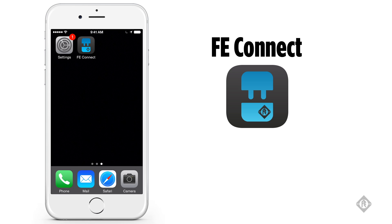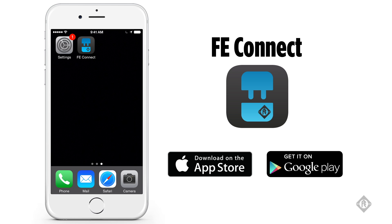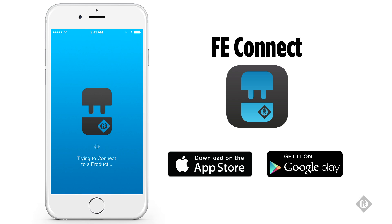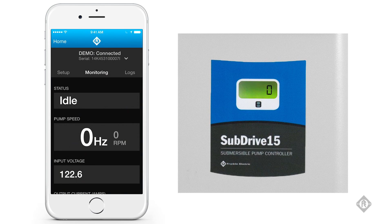FE Connect is for use exclusively with Franklin Electric products equipped with wireless connectivity. It offers intuitive setup and configuration of compatible Franklin products and real-time product status monitoring.